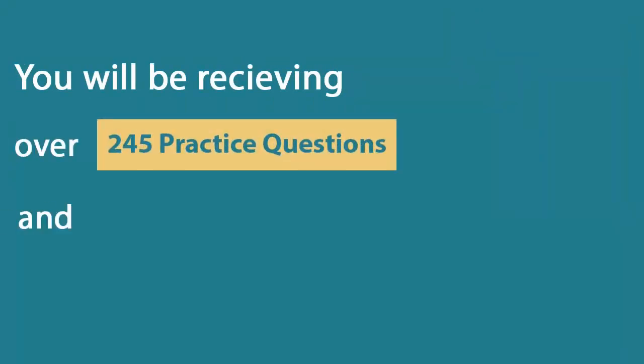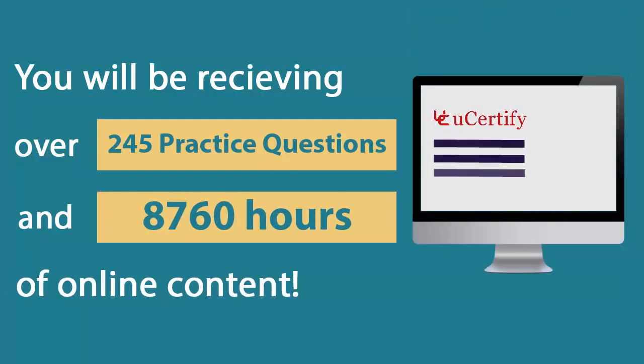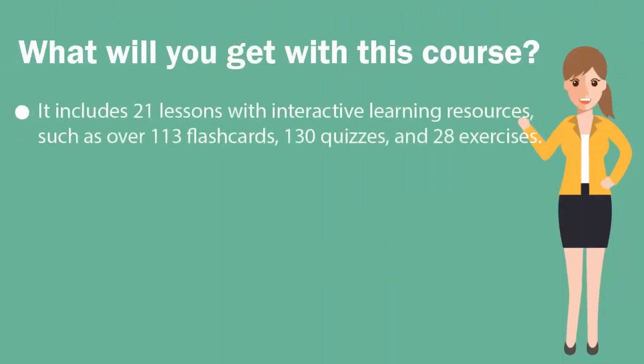In the U-Certify course, you'll receive 245 practice questions and 8,760 years of online content. It includes 21 lessons with interactive learning resources such as over 113 flashcards, 130 quizzes and 28 exercises.